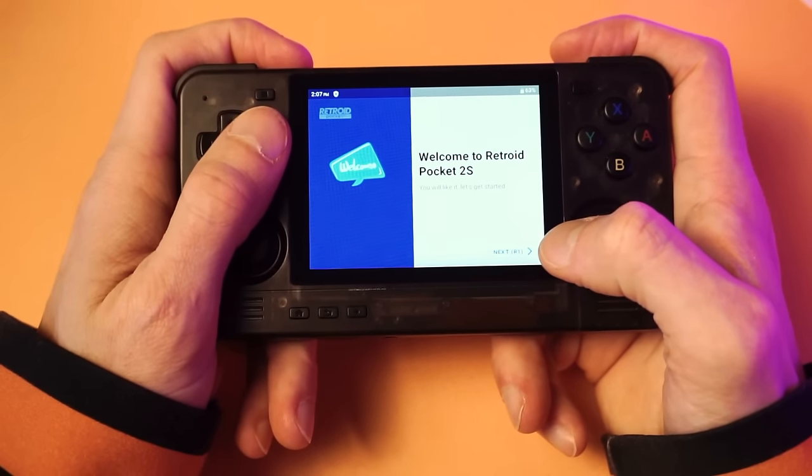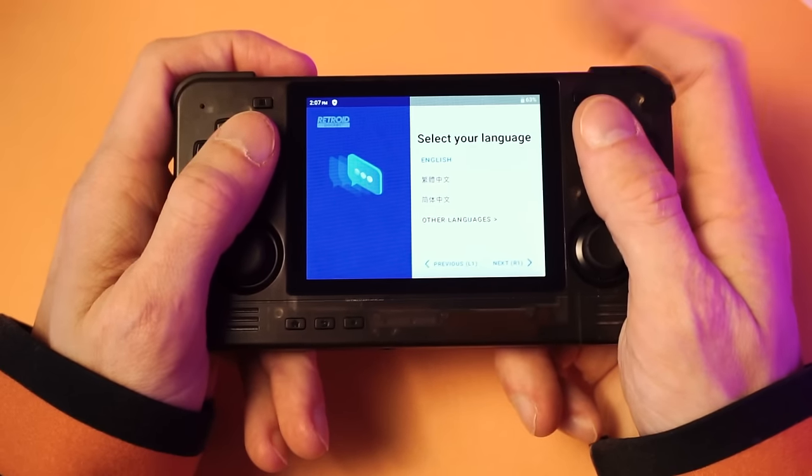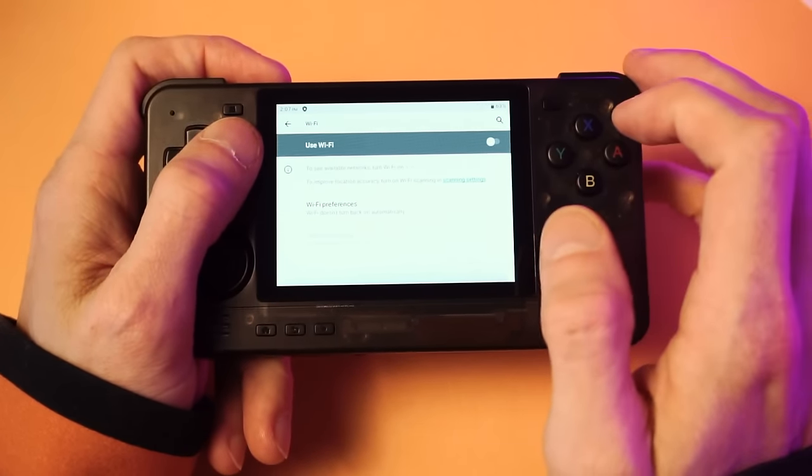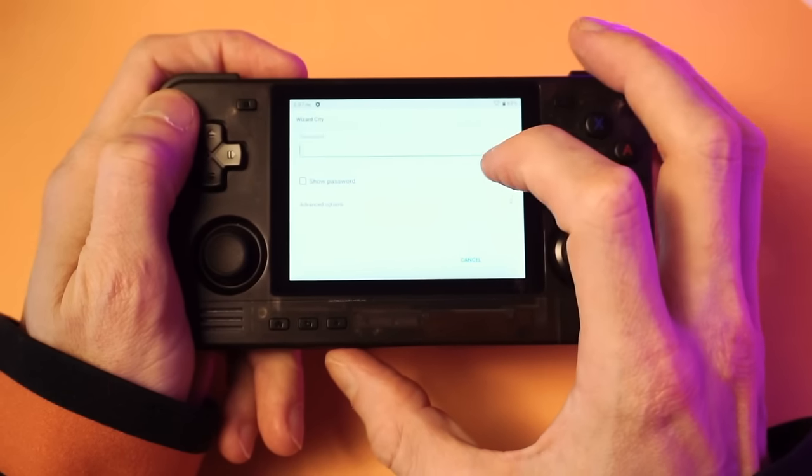Alright, we're going to start. We're going to go through the setup wizard here. English language. Connect to the internet — this is going to be important because we want to check for updates.